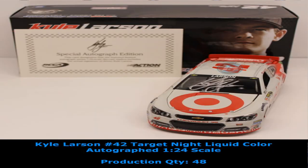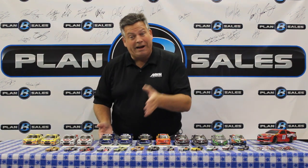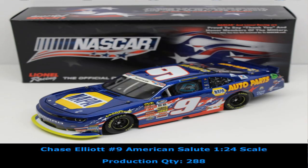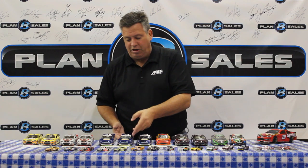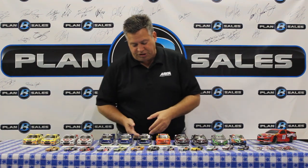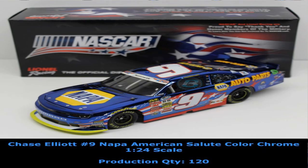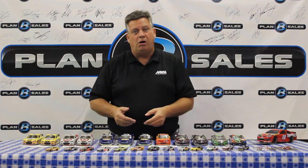Kyle Larson has been very, very strong lately, so we have a great collection of his cars. Speaking of young racers on a tear, how about Chase Elliott in the NASCAR Nationwide Series? You're going to want to gobble up this diecast. We have the standard traditional Napa finish, and the same Napa color on the Camaro autographed by Chase Elliott — autographed and non-autographed versions. And that same paint scheme in a different finish, the color chrome finish as well with Chase Elliott. Some great cars there.